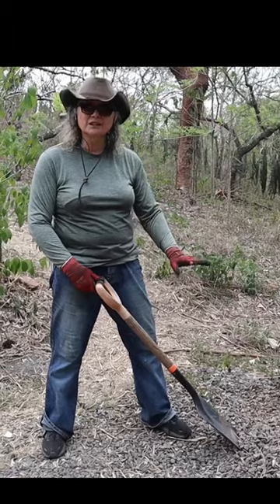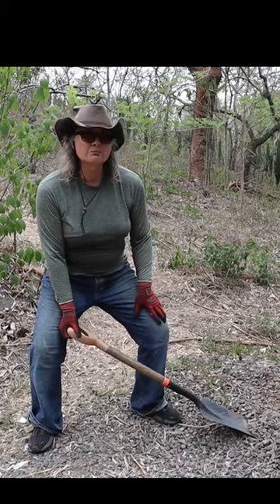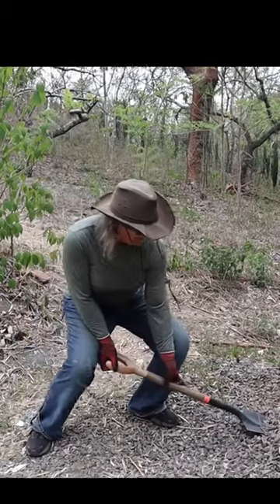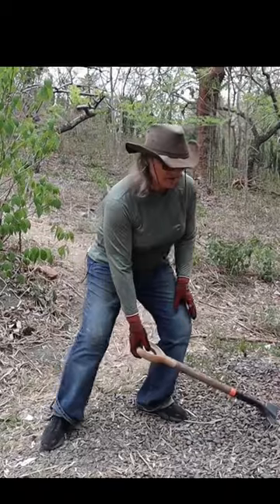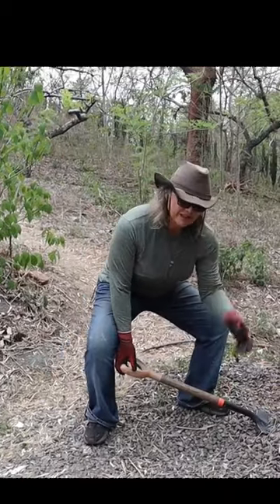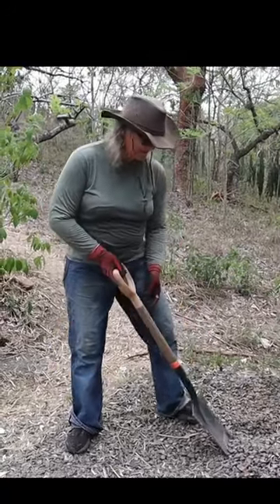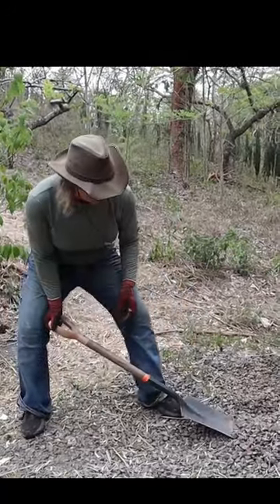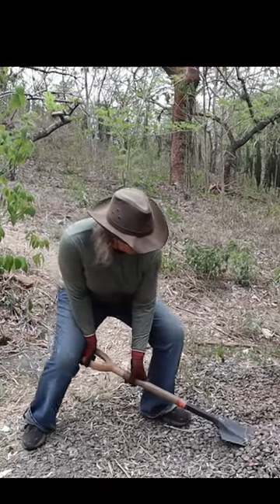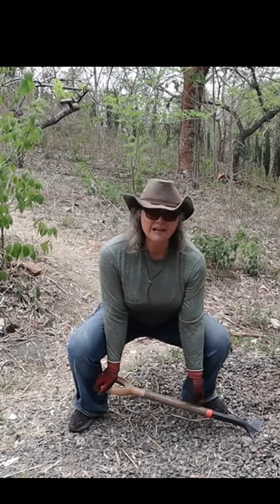I'm using stones because it's a little more difficult. We're going to take the inside of our leg here and use that to help push. You notice I'm using my legs — coming down, straight arms, flat back. Same thing again, using the inside of my leg to help guide the shovel. Coming down, straight back, straight arms.